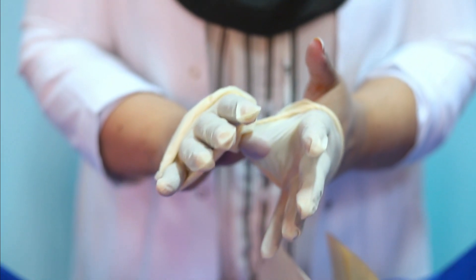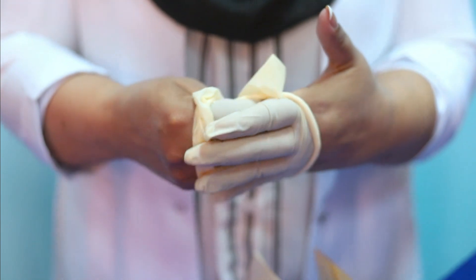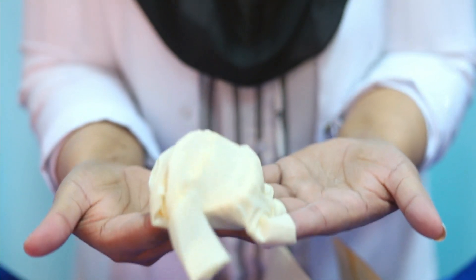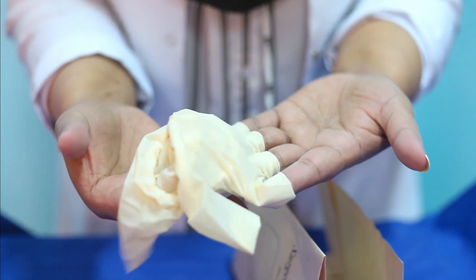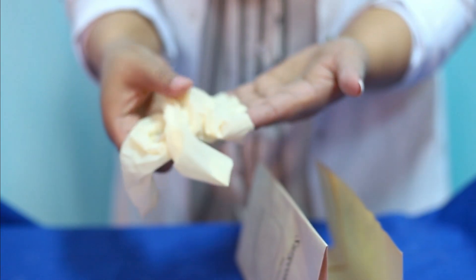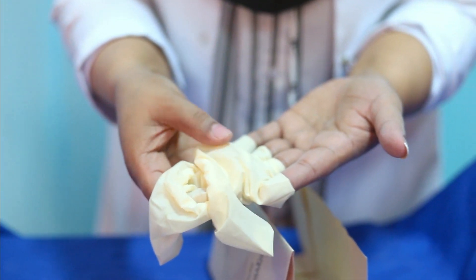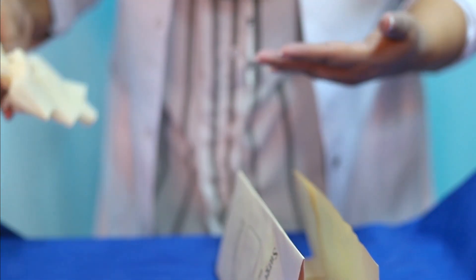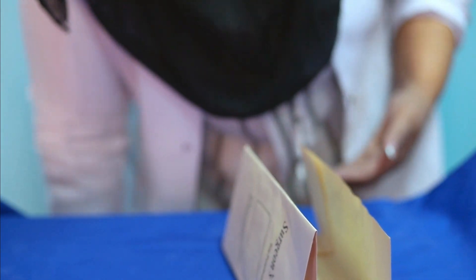Take out both gloves together without touching the surface like this. Your hands are now clean without any contamination. You can touch the inner surface because it is not contaminated. Discard the gloves. Thank you.